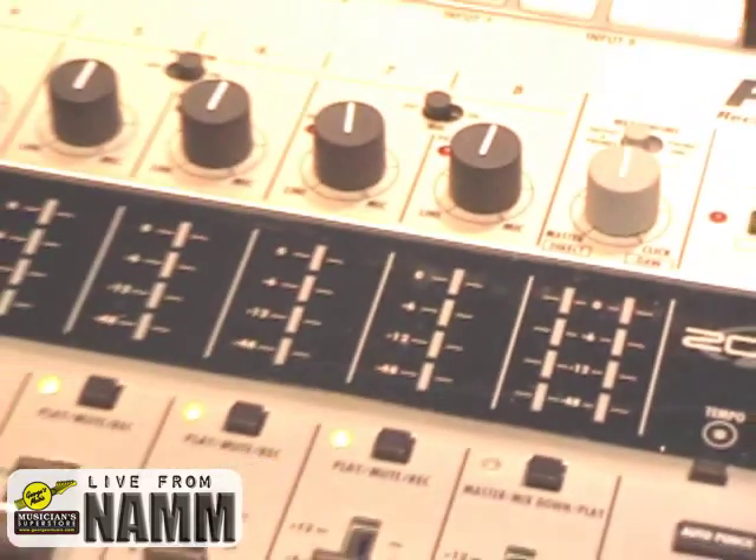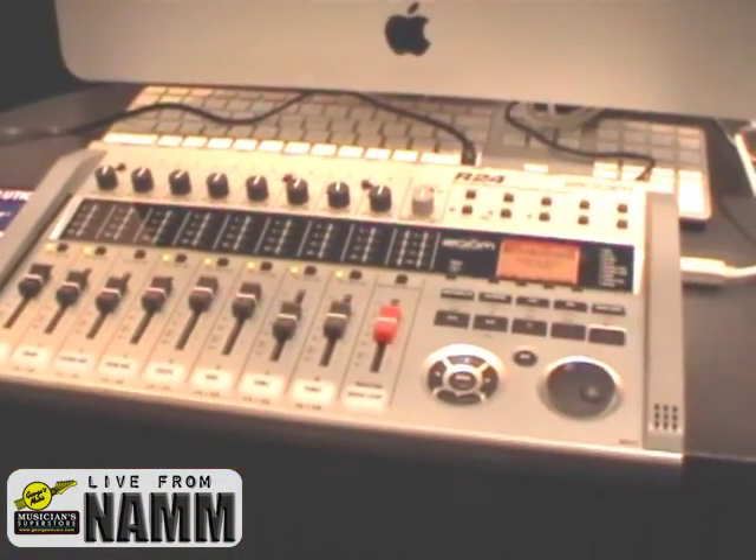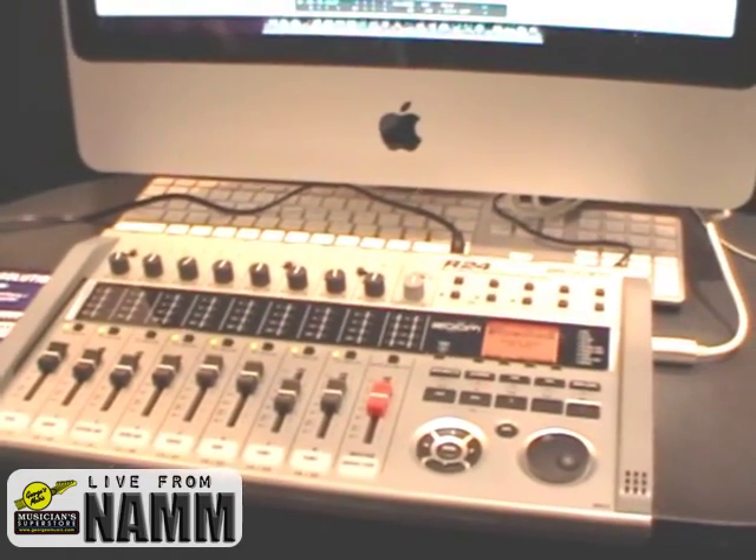The R24 is going to be available at Georgia's Music on July 7th. So you can get this for $499 July 7th, new from Zoom, the R24, available at Georgia's Music.